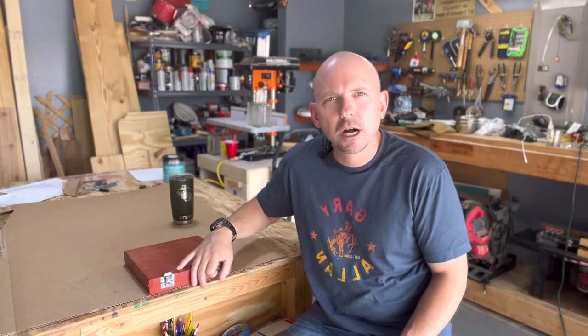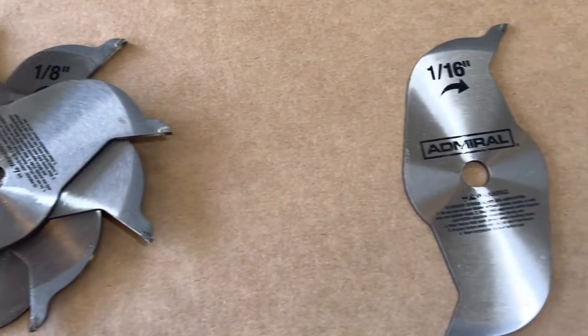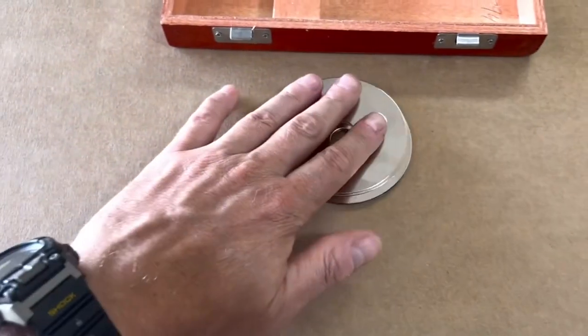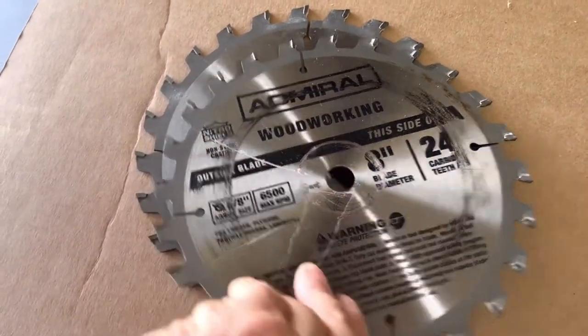First, what all does it come with? What do you get when you purchase this little box of dado blades? You get four 1/8-inch chipper blades, one 1/16-inch chipper blade, a whole bunch of shims, and of course the two outer blades that all the chipper blades go between.